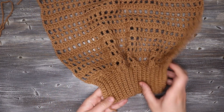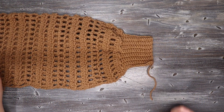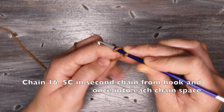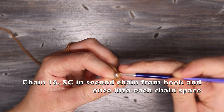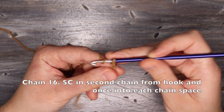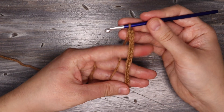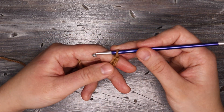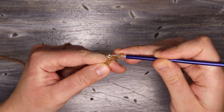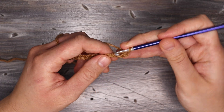Now I'm going to start on the sleeve. The sleeve starts with the ribbing and then we're going to fold the sleeve in half when it's finished. I'm using my 4.5 millimeter hook and I'm going to start with a chain of 16 — you can make your cuff longer or shorter if you want. Once I have my chain I'm going to single crochet into the second chain from the hook and place one single crochet into each chain space along this chain.